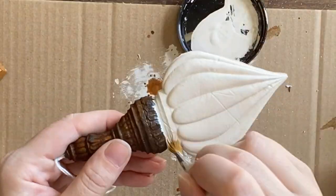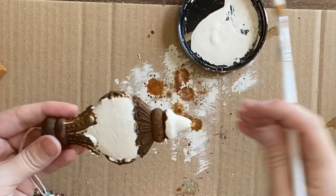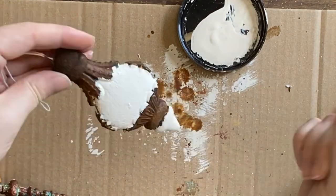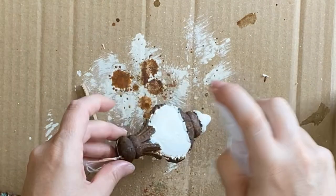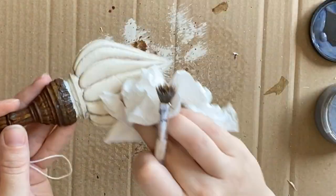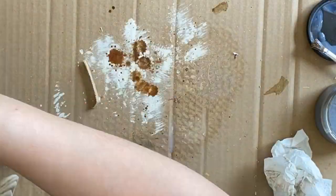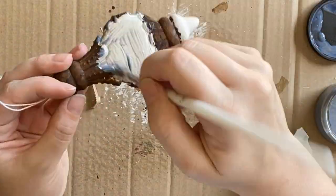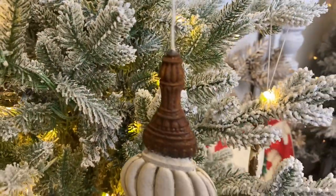The next day I'm coming in in certain areas with some more of Dixie Belle's Drop Cloth. When the paint's dry, I'm sealing both pieces with Dixie Belle's Satin Clear Coat. I'm then adding Dixie Belle's grunge glaze into the details and wiping it off the high points. And here are our rustic ornaments.